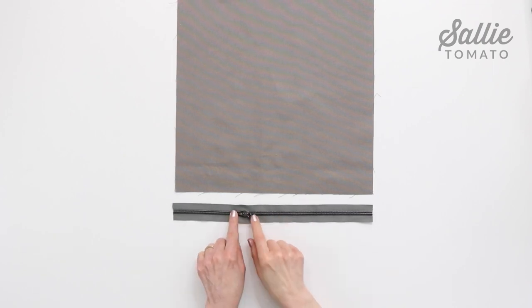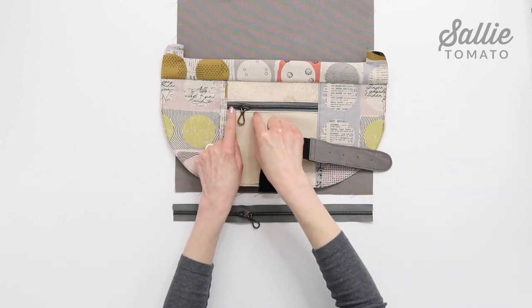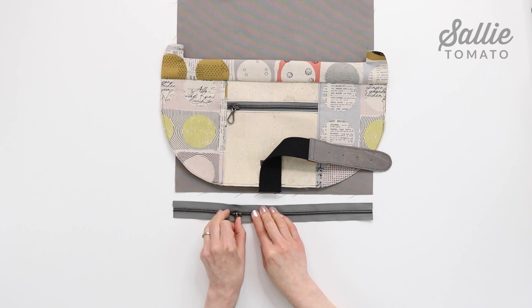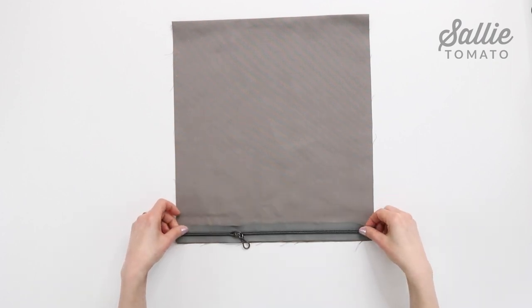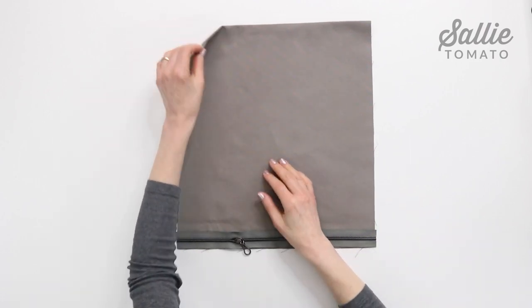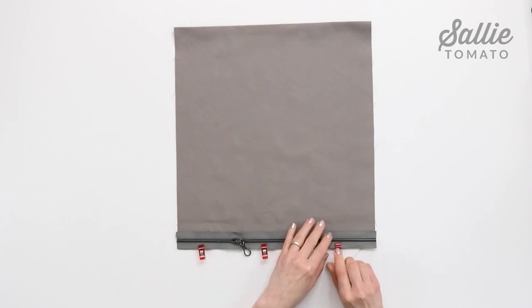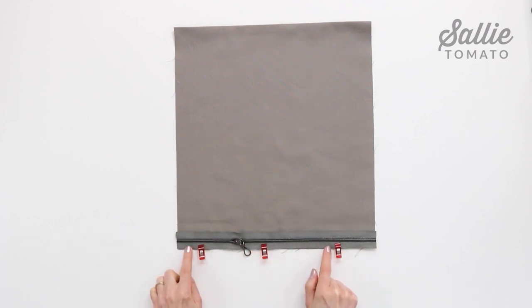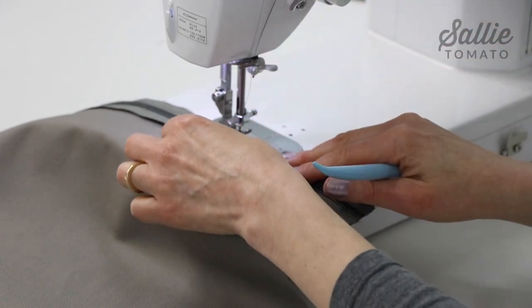Keep the pocket flap handy, but first press the bottom edge of each lining piece O, the top zipper pocket, to the wrong side. A hot ruler or hot hammer is helpful for a crisp accurate fold. With the long zipper right side up and the zipper pull closed at the same end as the flap zipper, align the bottom edge of the zipper tape to the raw bottom edge of one pocket piece O. Sew the bottom long edge of the zipper tape to the raw short edge of piece O. Try using a zipper foot, or stop to move the zipper pull out of the way as you sew. Then press piece O away from the zipper keeping the zipper tape flat.